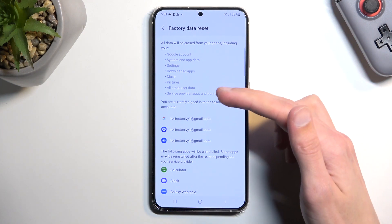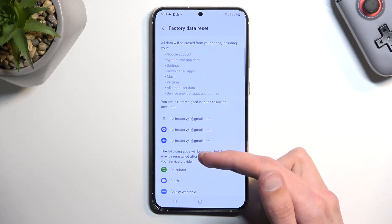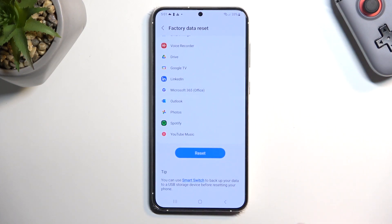This will provide you with a bunch of info. Here we have everything that will be removed by this process, then accounts that will be signed out, and also app data that will be deleted.